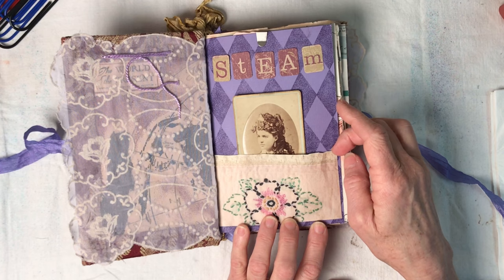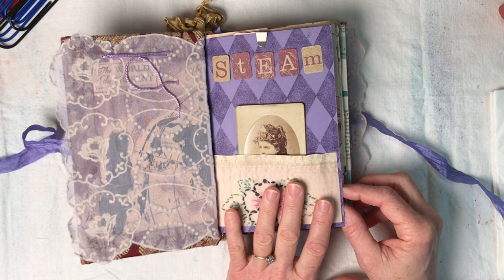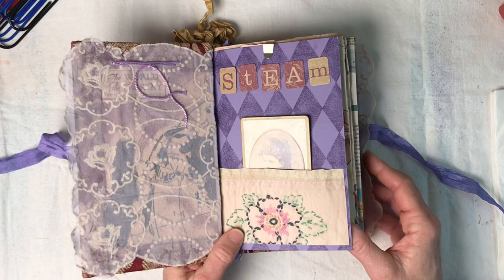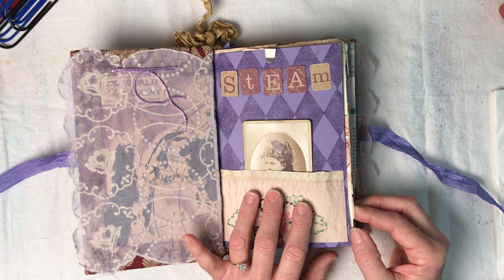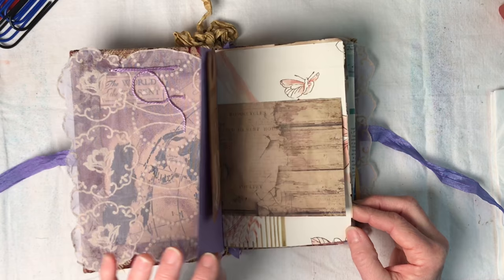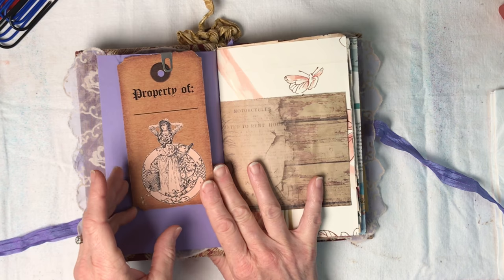This is a printout from my digital collection - an embroidered little table runner - and of course again the word 'steam.' The industrial revolution, the steam engine came along and changed everything for people. It was an exciting time from really about 1880 to the first part of the 1900s - that's what I'm thinking about with her. There are quite a few of these little Tim Holtz file clips throughout. I like that they look really old, they have that aged look and they hold things in nicely.